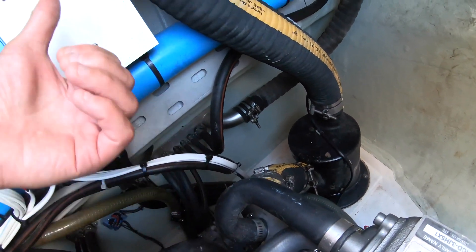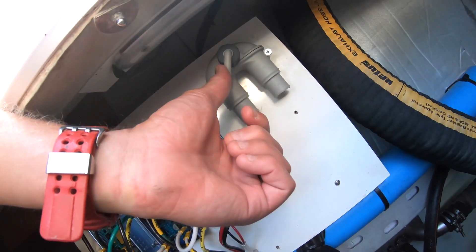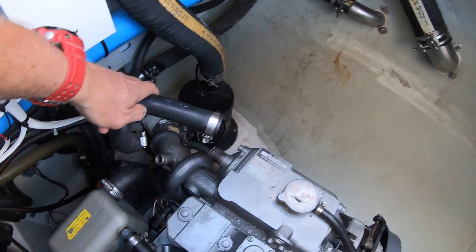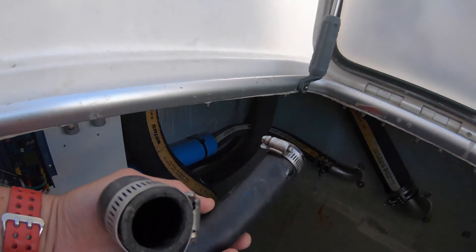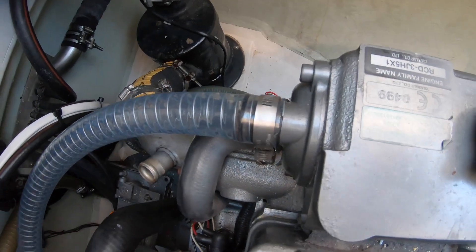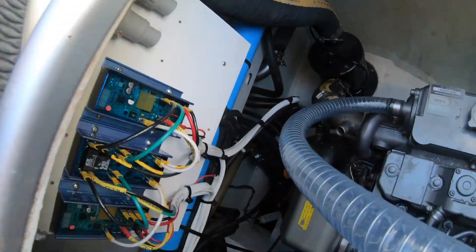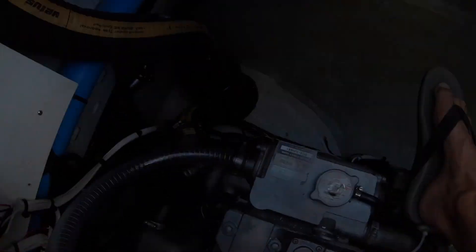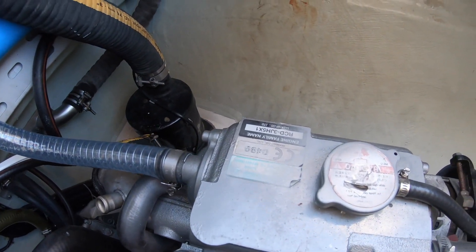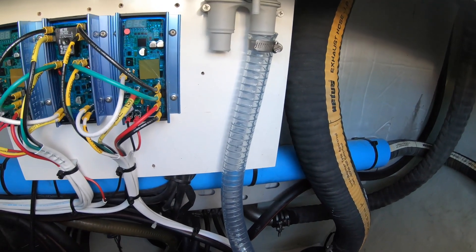We're going to take off this hose right here — the water is going to come up through here, and that's what causes the problem. What we're going to do is give it more height and more hose to run through so it doesn't back up into the engine, because right now it just has a short area for that to happen. We're going to take this off, run a hose up into here, and then run a hose from here to this point, and attach a small eight-millimeter hose that's going to run down into the bilge.